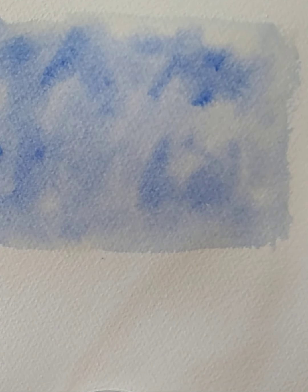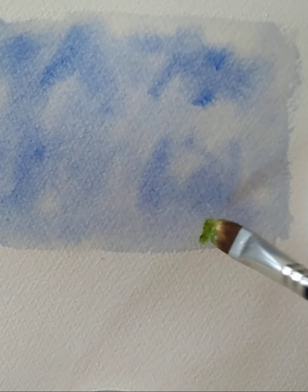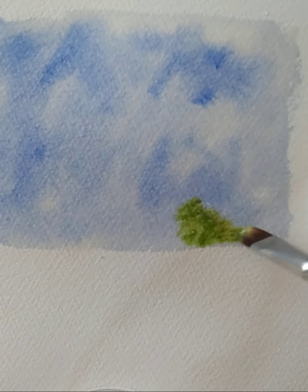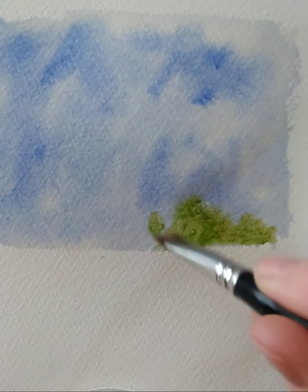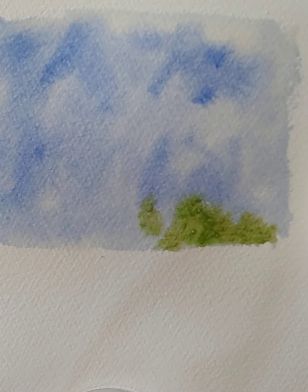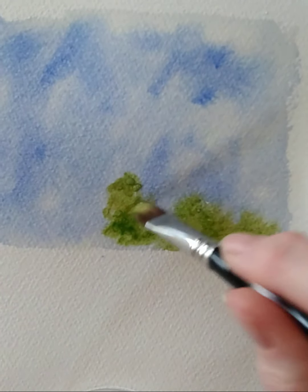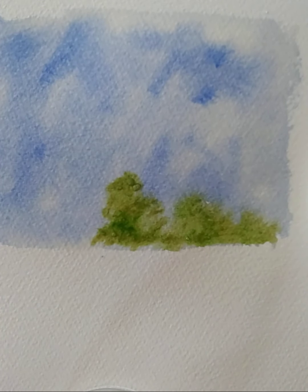I'm going to dab into the yellow and into the green at the same time — sort of half and half. I've got a bit of both on there and I can come in at the bottom and just start to dab to create some foliage. Just keep reloading the brush, going back into the yellow and into the green, mixing the individual colours on the brush and then onto the paper.